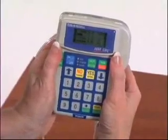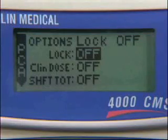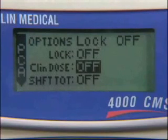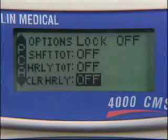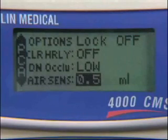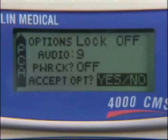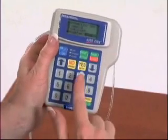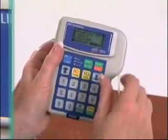To view the features on the Options menu, select Help Options. The following features will be shown as the down arrow is pressed: lock level, clinician dose, shift totals, hourly totals, clear hourly totals, downstream occlusion setting, air sensitivity setting, audio alarm level, and power check. At the end of scrolling, you will be at the Accept Options prompt. Select Yes Enter to accept changes, or the No Change button to leave without making any changes.